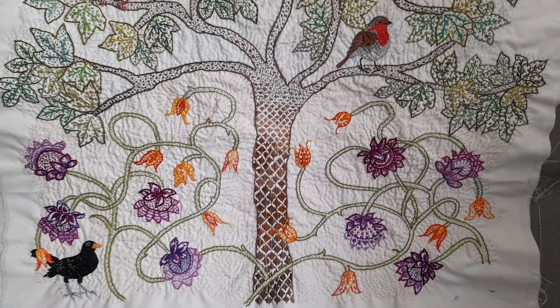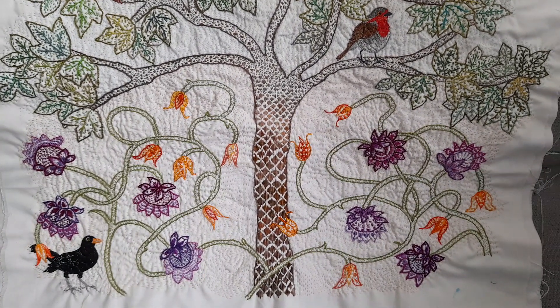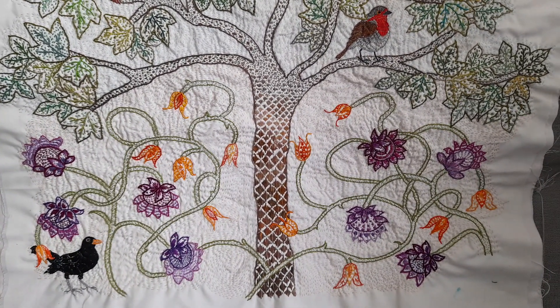It took a very long time to make and I'm very proud of it. And there you have it — my tree of life, based on May Morris.